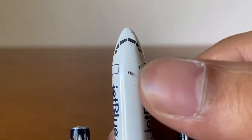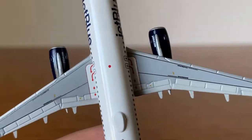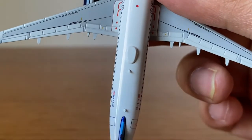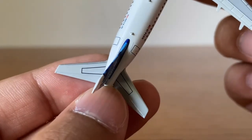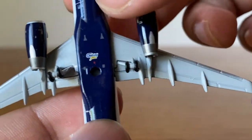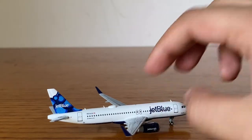Here we have the nose gear antenna, the red anti-collision light, flap slats, ailerons, spoilers, no-step markings, emergency exit markings, the Fly-Fi box, and the stabilizers. On the bottom we have the nose gear doors, Gemini Jets logo, the no-stand hole, and the main landing gear. In the rear there are the APU housing doors. Really detailed model overall.